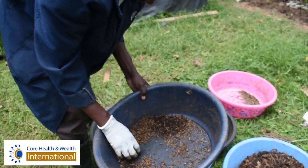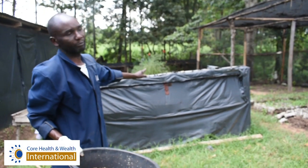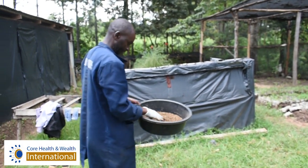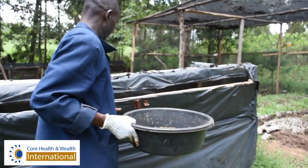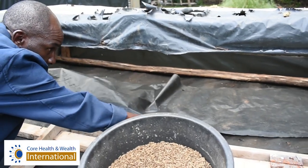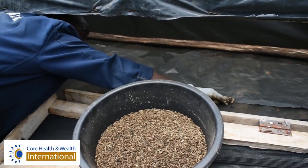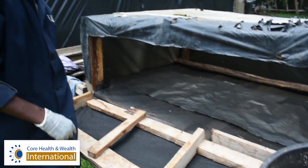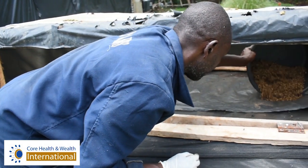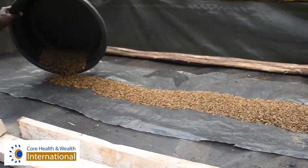So what happens after that? Here we have our local improvised dryer. This is where we dry the Black Soldier Fly larvae. We open our dryer — it's just made from local materials. Then we spread a black plastic sheet. We come and put the larvae onto this sheet, spreading them out.